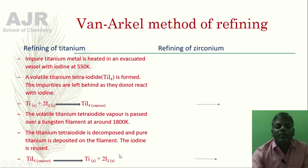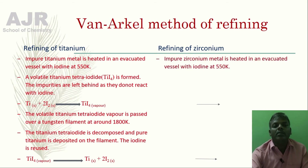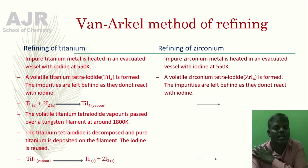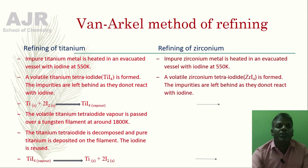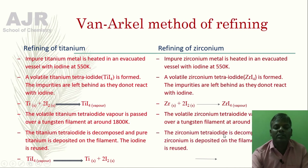Now let us learn the refining of zirconium, which uses exactly the same method as the refining of titanium. Here, the impure zirconium metal is heated in an evacuated vessel with iodine at 550 Kelvin. A volatile zirconium tetra iodide is formed, and the impurities are left behind as they do not react with iodine. Zirconium forms zirconium tetra iodide, a volatile vapour, which decomposes at 1800 Kelvin to give pure zirconium.